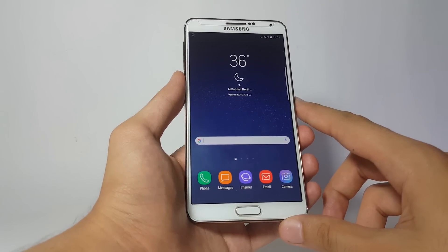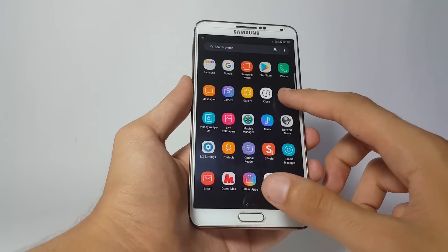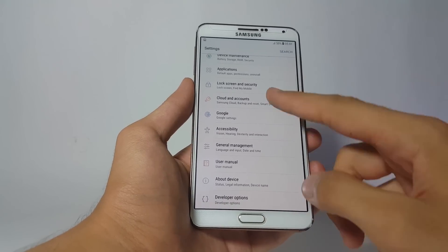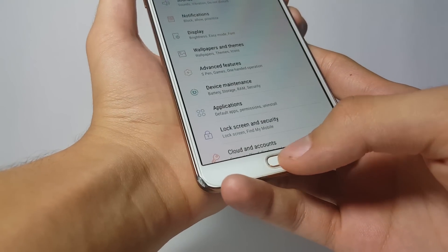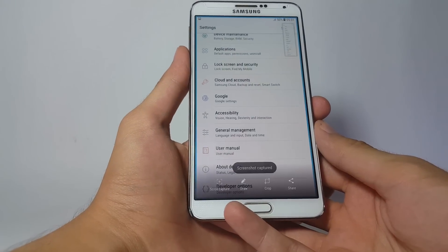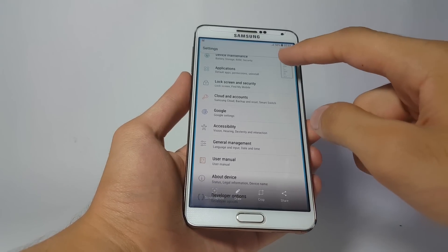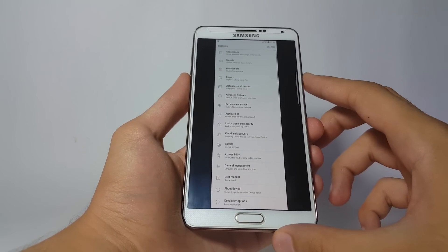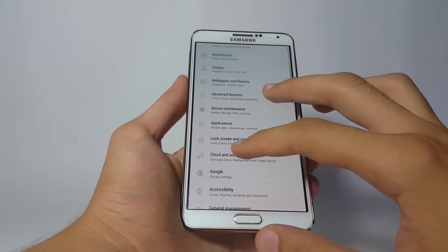Now I'd like to share one more cool feature that I really like — the long screenshot feature. Say I'm inside Settings and I want to take a screenshot of this page and the next. I take the screenshot normally and then click the Scroll Capture button, and the phone will actually take a screenshot of both pages. You can click the preview picture to see your full picture — a really nice feature.